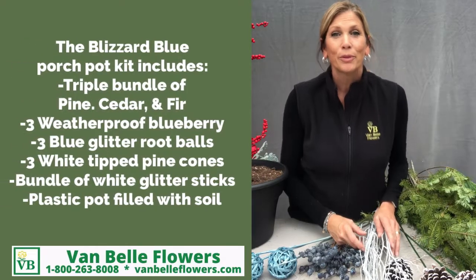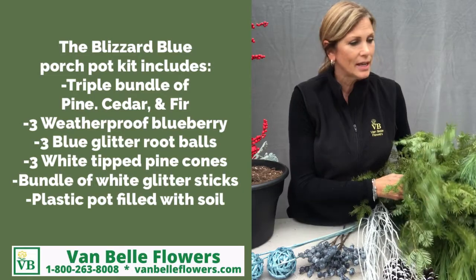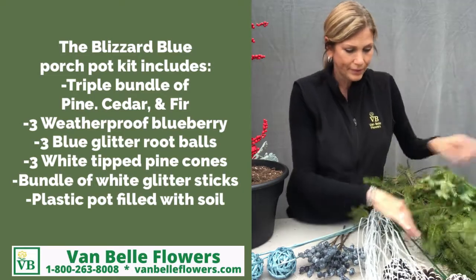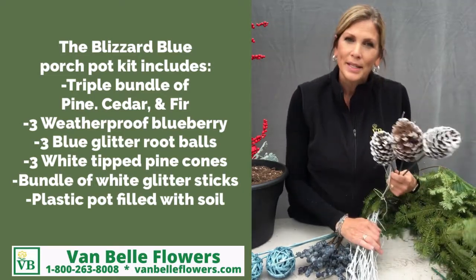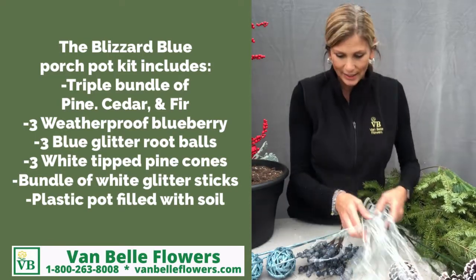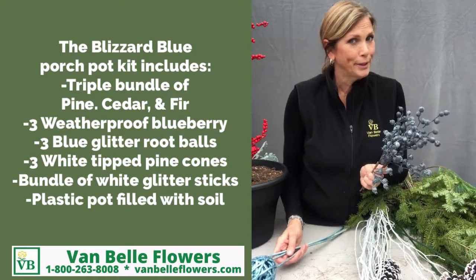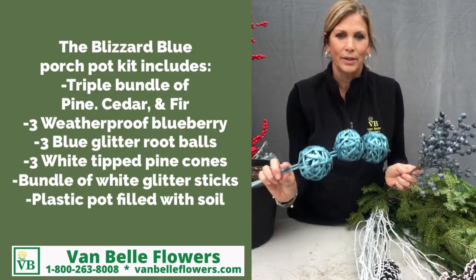So in your Blizzard Blue Porch Pot Kit, you'll receive a triple bundle of Evergreens — Ontario Pine, Cedar, and Fir — three white tipped pine cones, silver glittered white sticks, three non-edible blueberries, and three blue glitter balls.